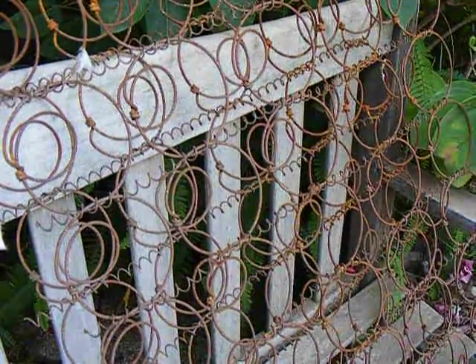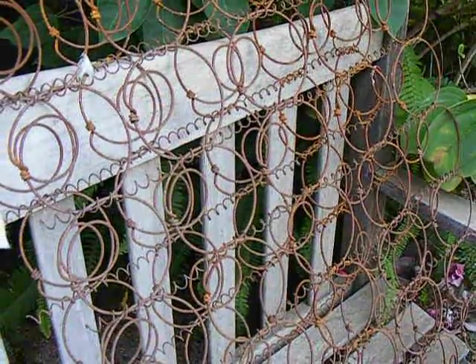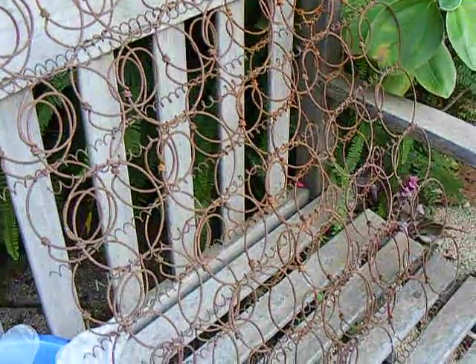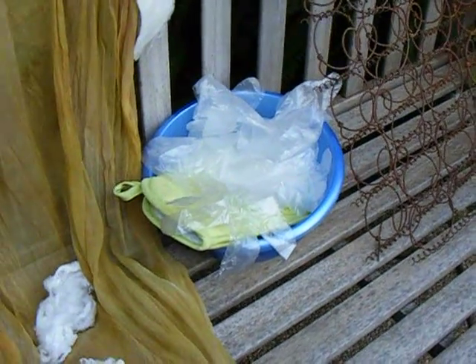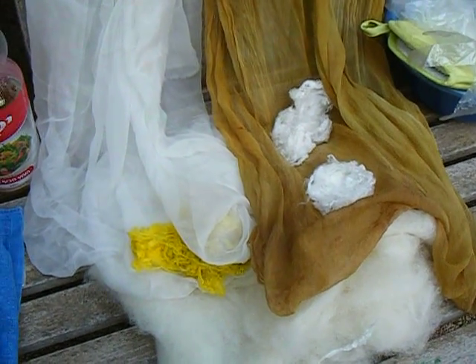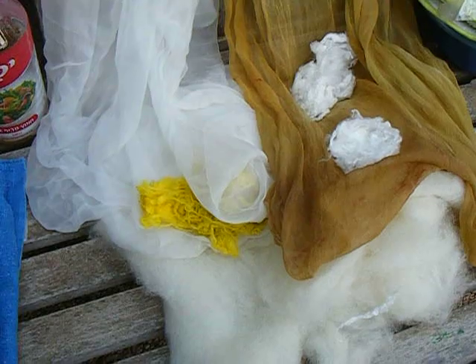Hello, I'm Elaine from Felt4U. Today we're going to do a rust dye with springs and these are the things we need. We've got gloves, plastic gloves and a bowl. I've got some pre-felt, some viscose and a green dyed tissue silk and a white tissue silk.